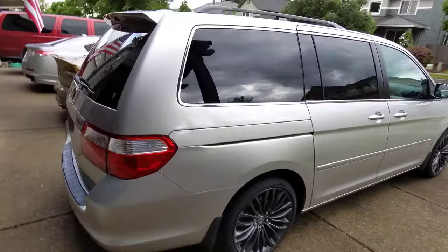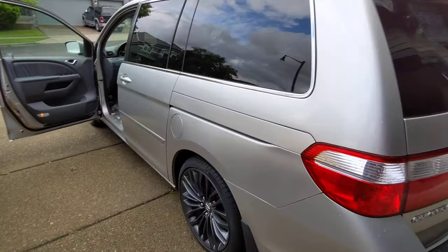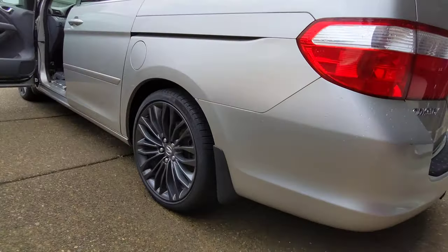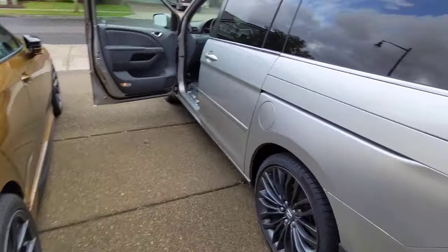3rd Gen Odyssey. This thing has been pretty neat. We got this car as a daily use vehicle. We already fixed it up with some wheels — we just took the takeoffs from the TLX Type S.